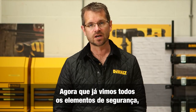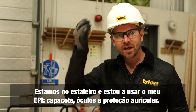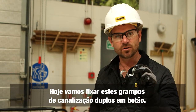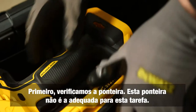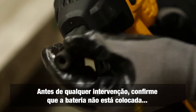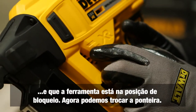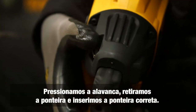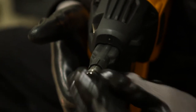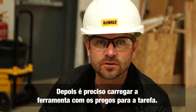Now we've covered safety, components, and accessories — let's use the tool on site. PPE on: hard hat, glasses, and ear defenders. Today's application is fixing double P-clips to concrete. Take out the tool and check the nose piece — it's not the correct one for the job. Before any maintenance, first confirm there's no battery fitted and the tool is in the locked position. Then push down the lever, take the nose piece out, and insert the new nose piece.